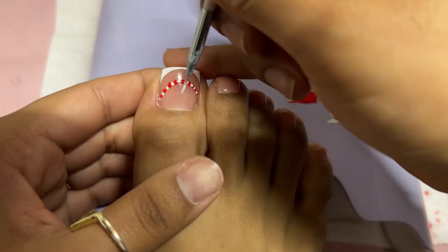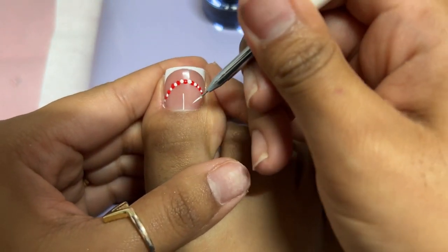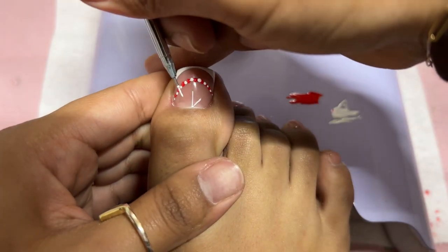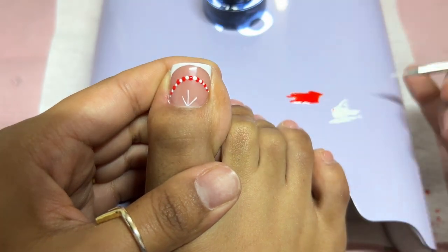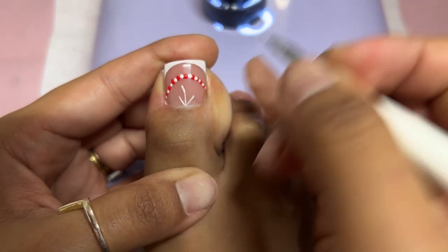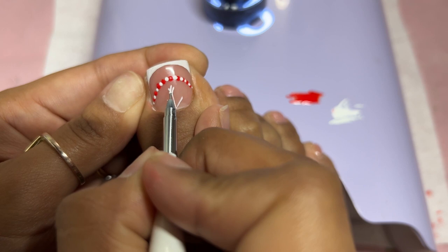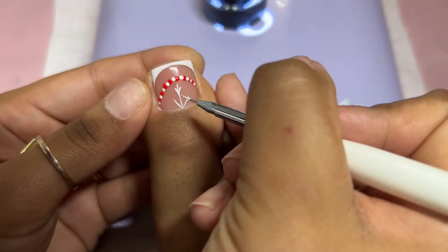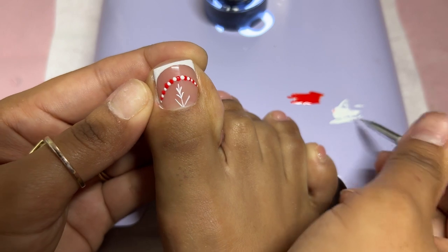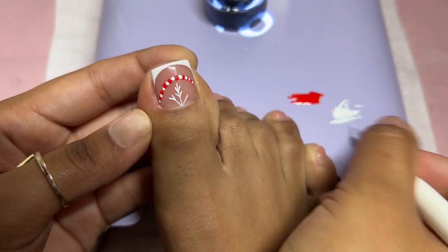Curing that for 60 seconds, then going in with a half snowflake, bringing it up from the cuticle area — three little lines, always one down the center and two at 45-degree angles, with the angled ones pretty much shorter. Adding in those tiny little details, trying to be as perfect as possible, especially not being able to bring my toe all the way up to my face. But I think I did a pretty good job and it turned out pretty cute for me struggling in that position. Going in again with all the little details using the same brush and gel paint, placing that in the light for a full 60 seconds.